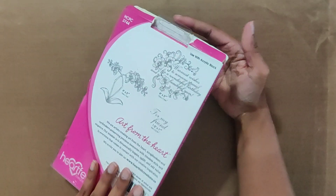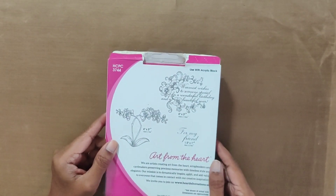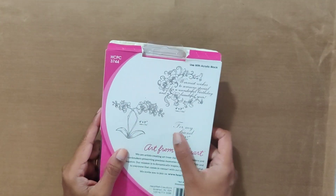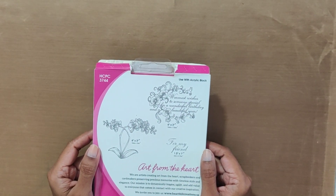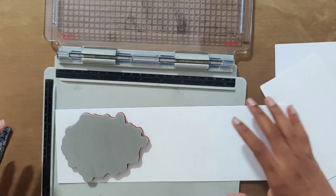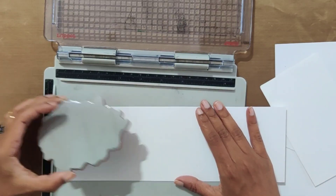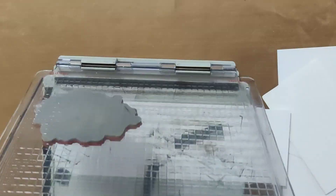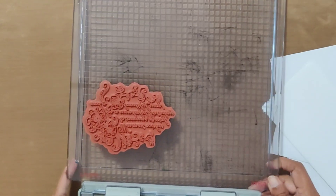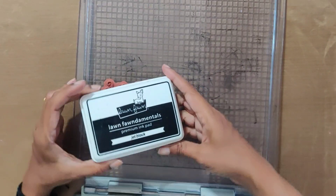I am using this stamp for today's card. This is a king stamp, so I have changed the side of the glass on the stamping platform. I am using Lawn Fawn Jet Black ink pad for stamping.